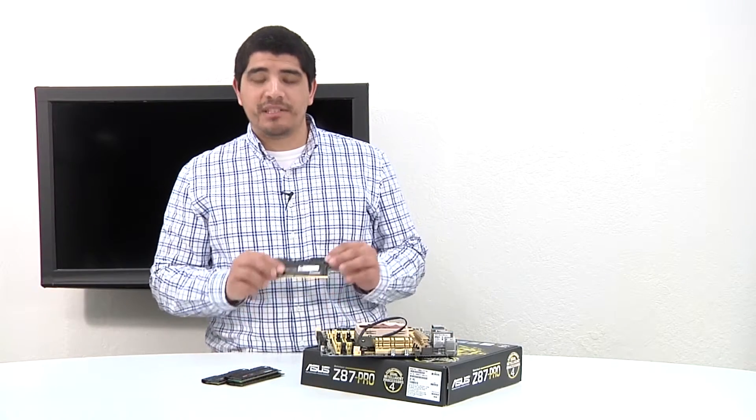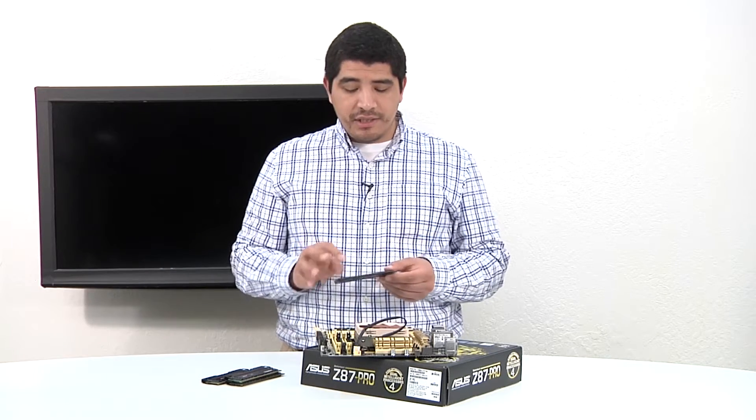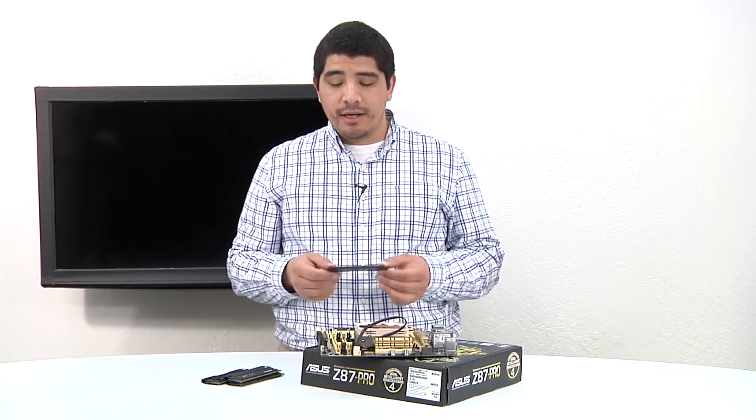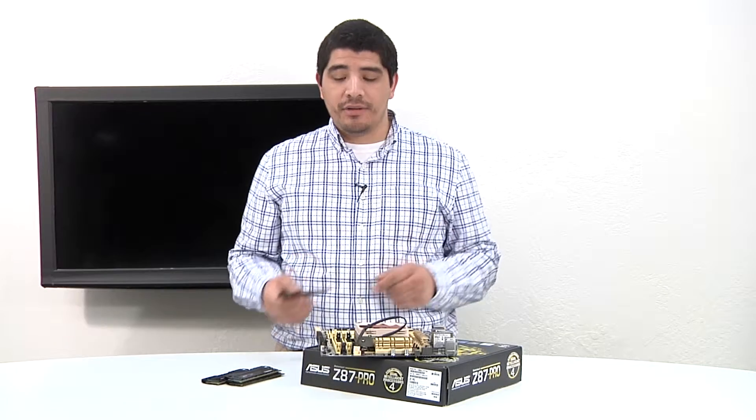Here we have our Kingston HyperX Beast memory. These are DDR3 modules. You can see that the modules themselves actually have a notching, or essentially are keyed for a specific configuration and layout. So you just want to make sure and take note of that.